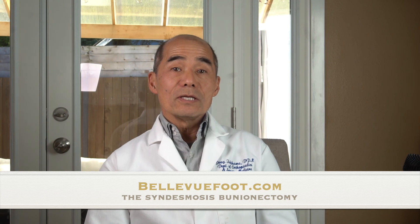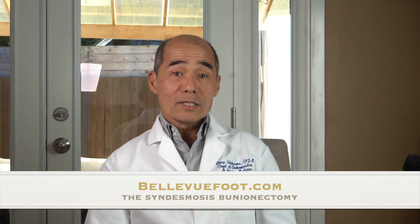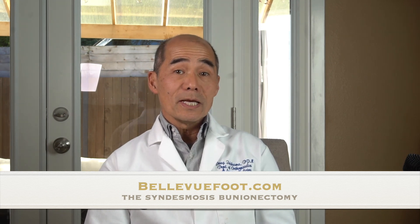I encourage you to go to the bellevuefoot.com website to learn more about the syndesmosis bunionectomy and its advantages over traditional bunion correction. Thank you.